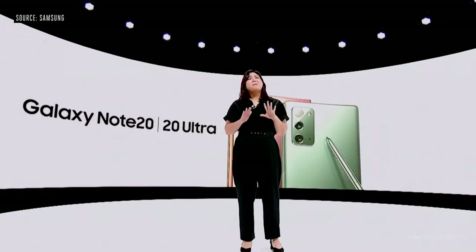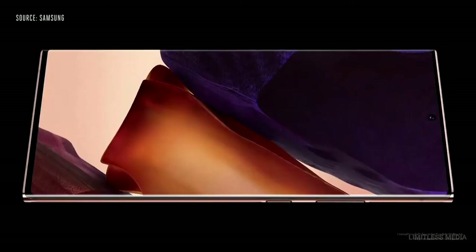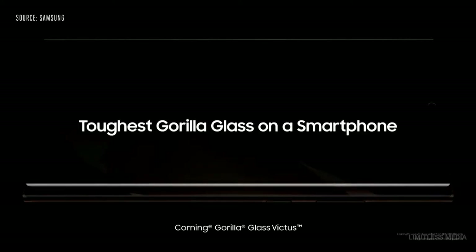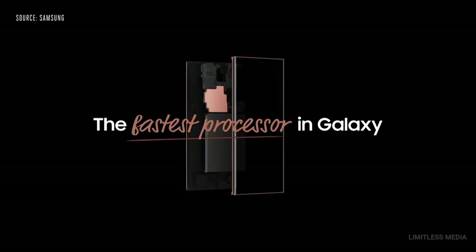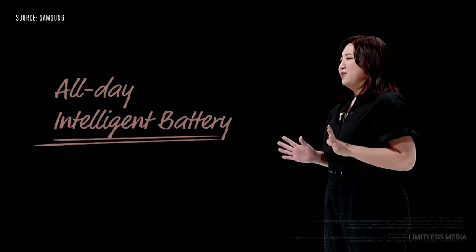Once you experience the buttery smoothness of our 120Hz display, it's really hard to go back. We're proud to bring that same experience to the Note 20 Ultra. We're happy to protect the new Note with the toughest glass ever on a smartphone. Note 20 and Note 20 Ultra have the fastest processors in the Galaxy series.